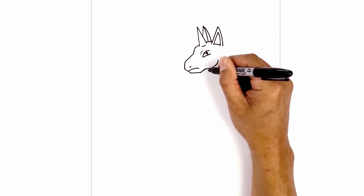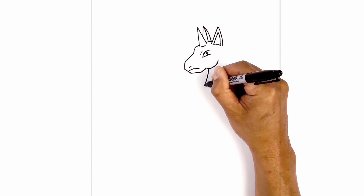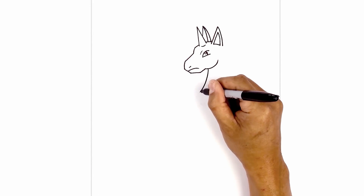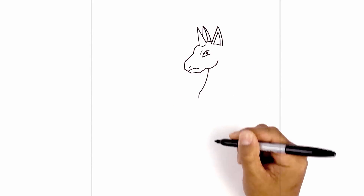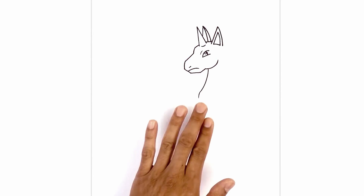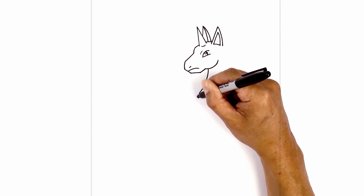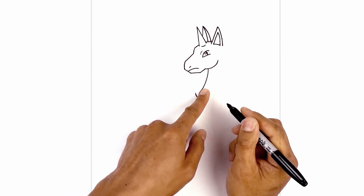Now at the bottom of the jaw, we're going to curve the neck — coming down and over towards the left. Now we're going to hook this down and add some flames along the back, just hooking it downwards. We're going to work our way towards the back of the body with some flames. From this point, we're going to curve up, tapering it up, and then curve across.